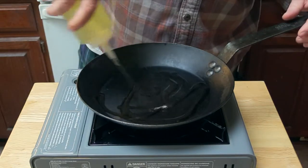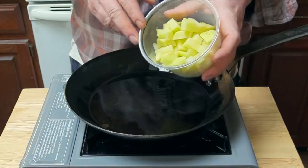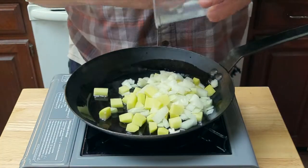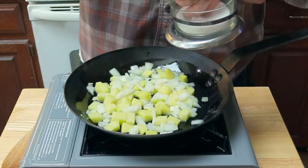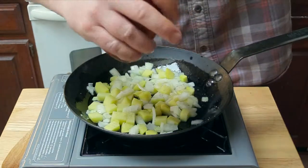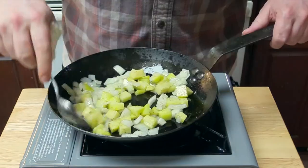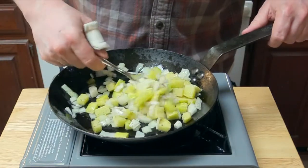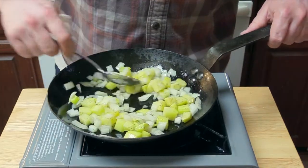Add some oil and swirl it around so the pan is all covered. And in go our potatoes and onions. We're going to add a little bit of salt and a little bit of fresh ground black pepper. Stir everything around so everybody gets to know each other — give it a little shakey shake, a little stir-y stir.